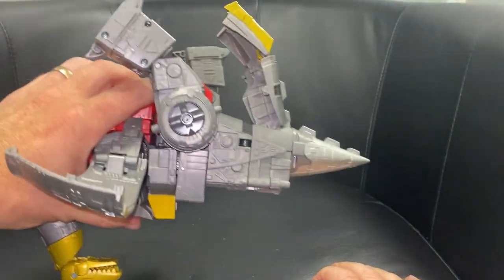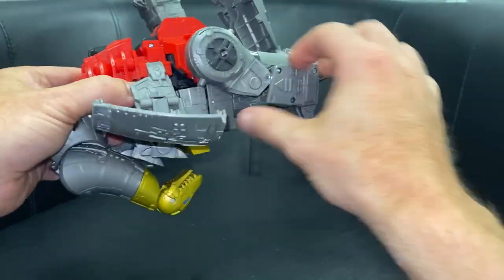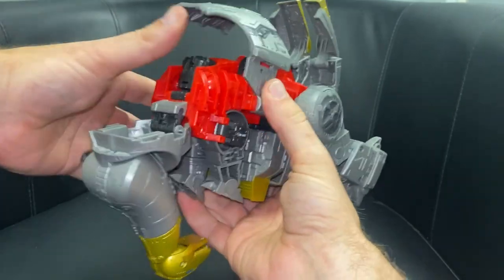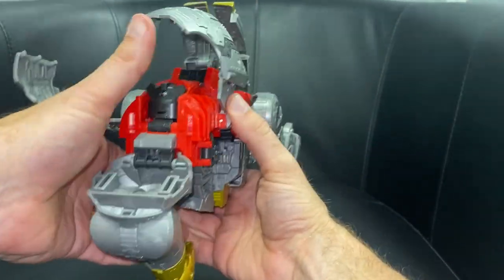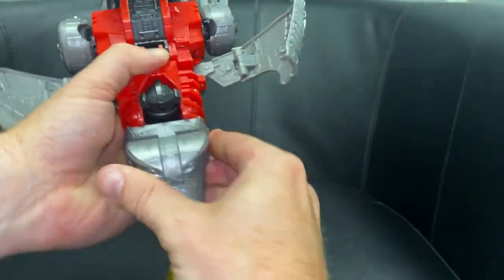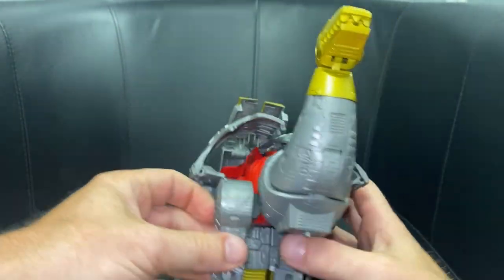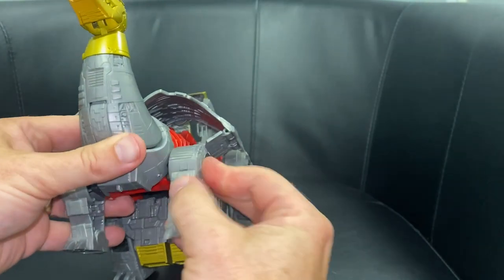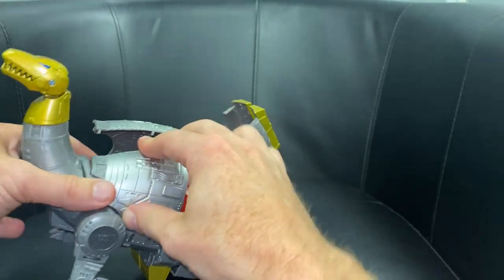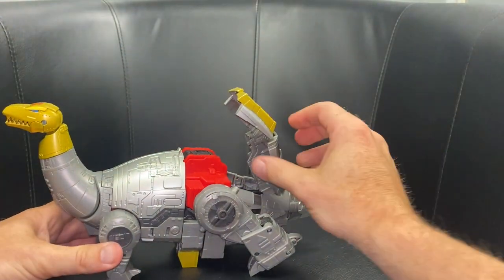Fold the head into there, bring the large legs down and into position — not fully yet. Bring these large wings up and out of the way. Let's connect the head first — there are two large clips and two huge cutouts, so click that into place, bring the large neck up. Now the little feet — bring these around, click into position. Then take the wings, bring them down underneath, up and over into position.